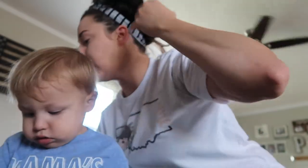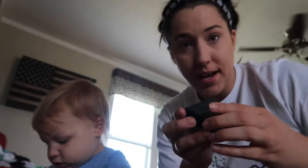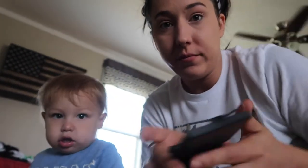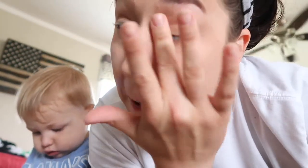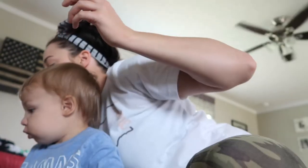Those brows are good. I'm going to go ahead and put some highlighter on — I also got this in a FabFitFun box like years ago. I'll put some highlighter on right here. The faster you work the better because he doesn't always let me finish.